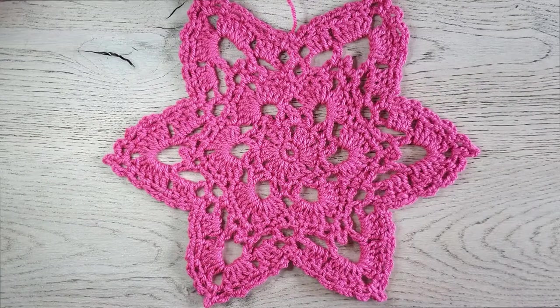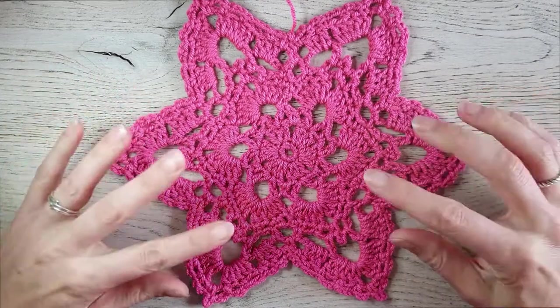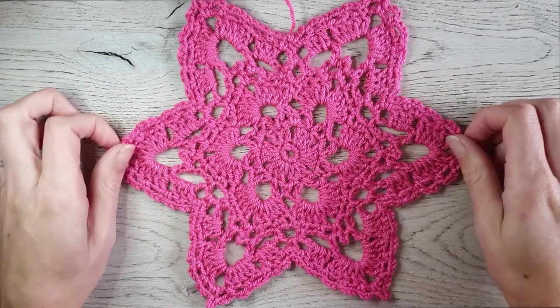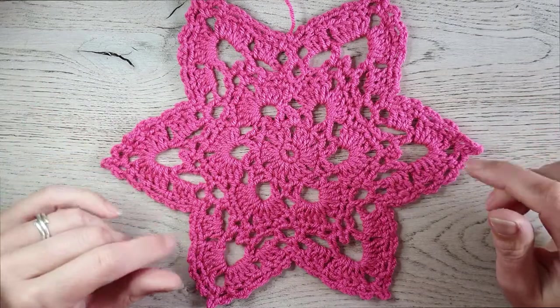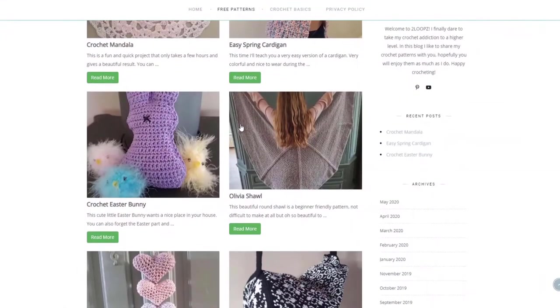Hi guys, this time a quick and easy tutorial to make this beautiful star shaped mandala. You can use it as a decoration at home, as a coaster on the table for a candle or a plant, or put it in a ring and hang it in a window or on the wall. Possibilities enough — I wonder where you would place this star, and the free written pattern can be found on my blog.